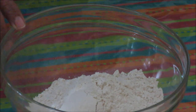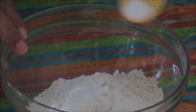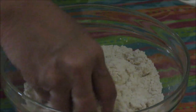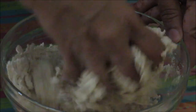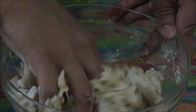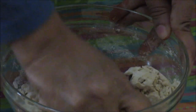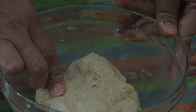First we will make a dough for covering of parathas. I have taken wheat flour, about 1 cup. I am going to add some salt — about half teaspoon of salt — and by adding water slowly we are making dough. This dough will be as soft as our chapati or roti dough. Now this dough is ready. Let it rest for about 10 to 15 minutes.